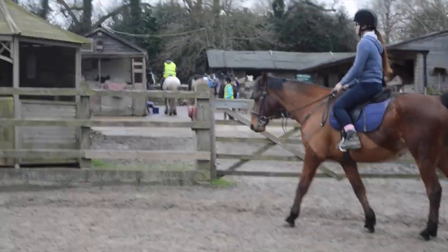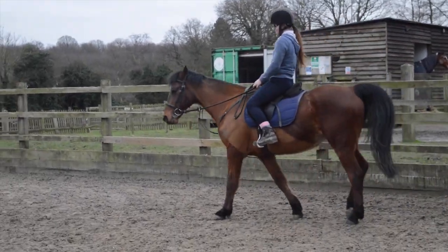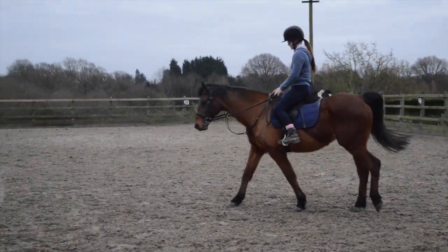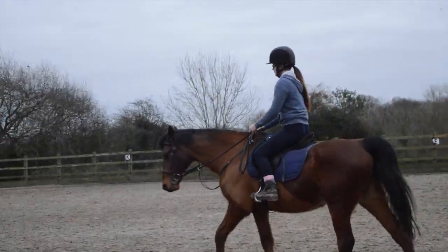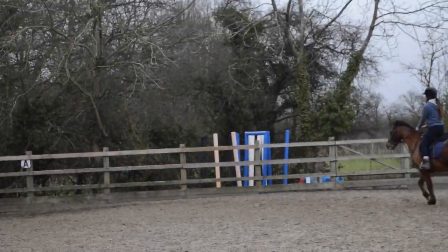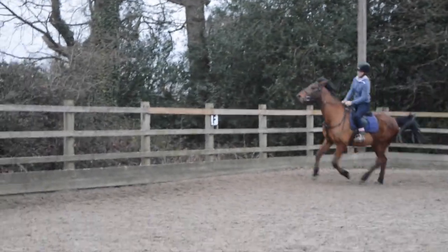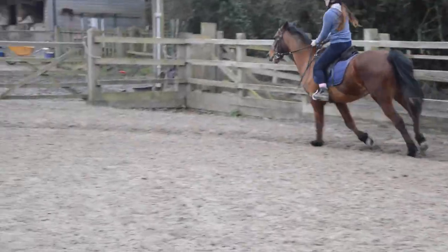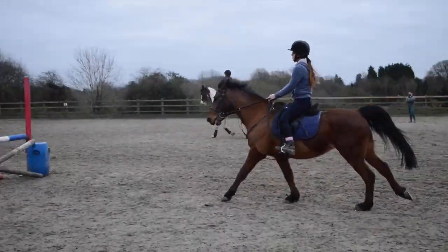We have raised the jump up because he was clearing them well and he started to get his strides right. We think a bigger jump will help develop his jumping skills. Do you want to pick up trot now? At F you're going to pick up canter. Shorten your reins a bit, and try not to tip back as much. There we go. That was good.